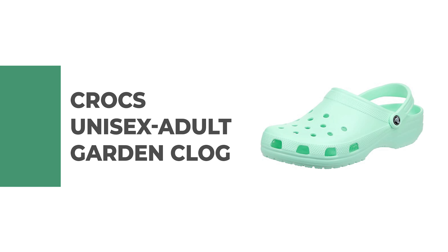Number 1: Crocs Unisex Adult Garden Clog.